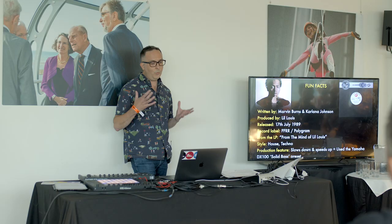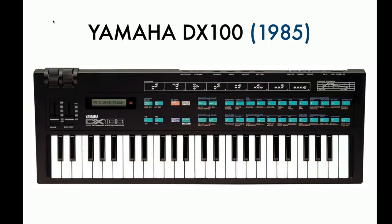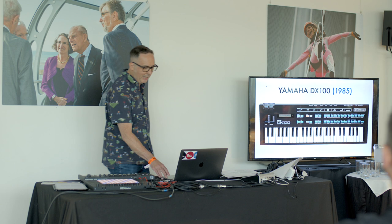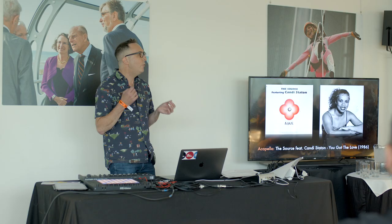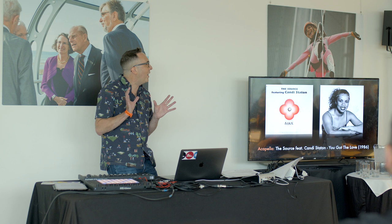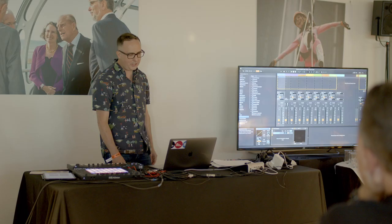There are a few production features of the track. One of the classic things is it actually slows down and speeds up — quite a revolutionary thing at the time. It also uses a keyboard called the Yamaha DX100, the younger sibling of the DX7, and a very famous sound which is the solid bass preset. Rather than recreating the famous female vocal, I'm going to be mixing in an acapella — the classic track The Source featuring Candy Staton, You Got The Love.